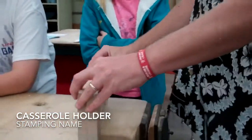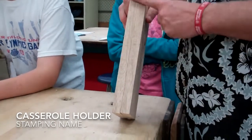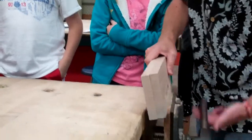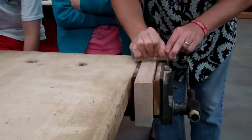When you do this step, before you stamp your name at your table, you're going to sand your name off. You stamp over pencil marks — it's hard to get sanded off, so you will do this step at your table until you don't have your name stamped anymore.